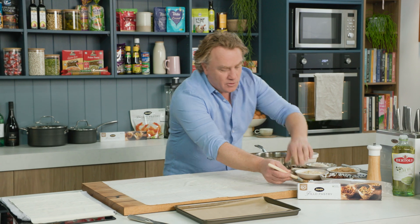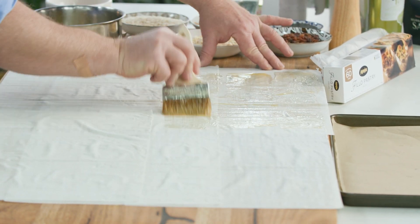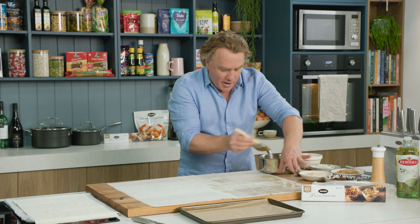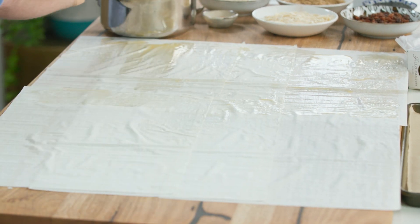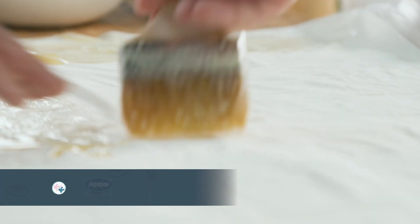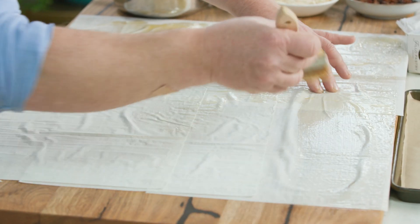It's a matter of starting in one corner and just brushing the butter nice and evenly. You don't need too much butter but you need to make sure that you brush it all the way to the edges like that. Once you've got it brushed over like this, we just keep layering up the filo pastry until we've used the entire packet, spreading it all out with layers of butter in the middle. Very easy to do.